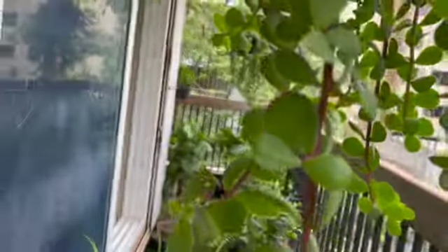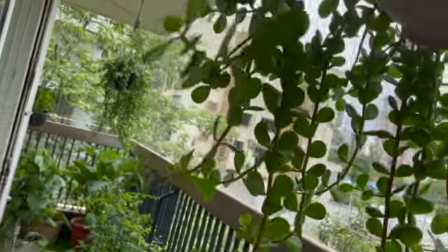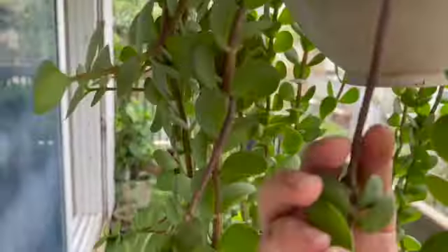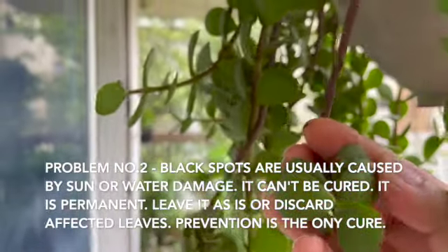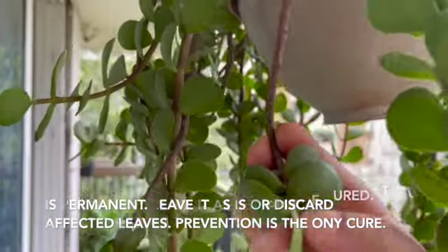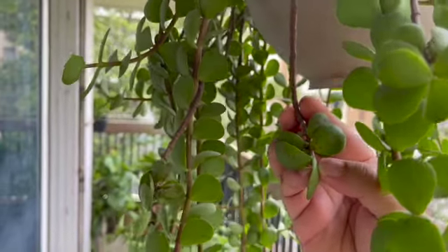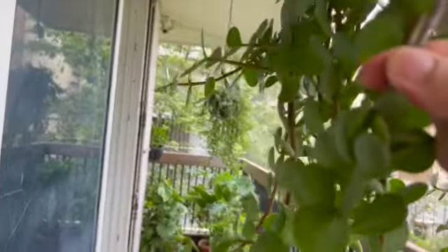Moving on — what are the other signs that your plant is not doing well? Can you see these spots here? That's sun damage. My plants are showing some sun damage.